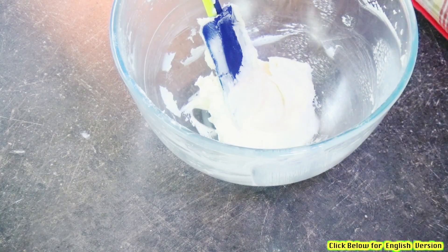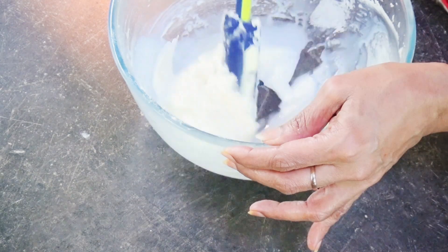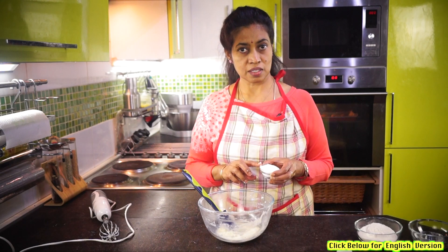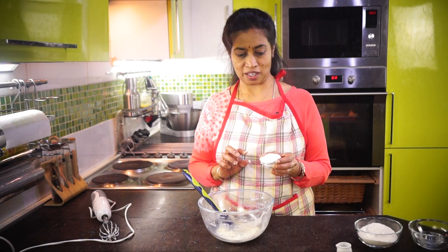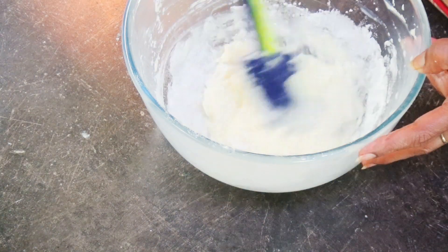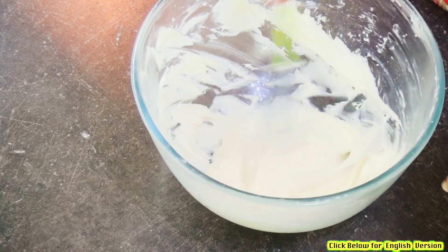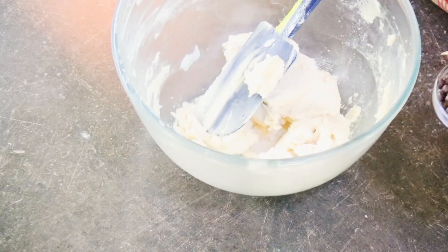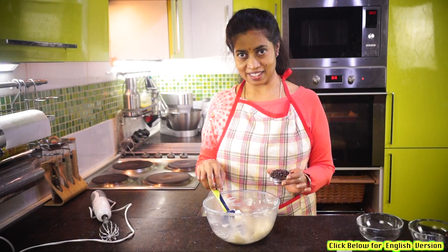We will mix it well. Custard powder, corn starch, and soy sauce — we will mix it well. Now we mix in the baking powder. Now we mix the chocolate chips. Let's mix it well.